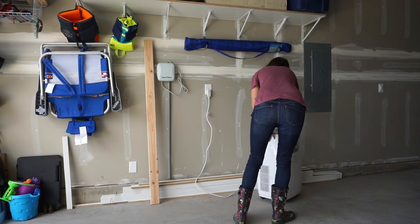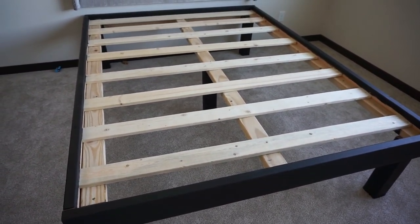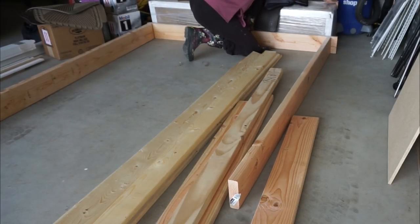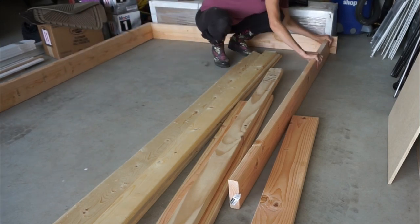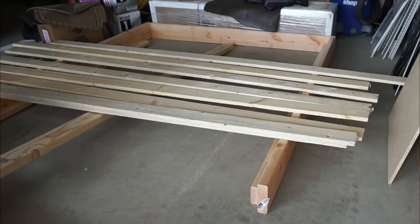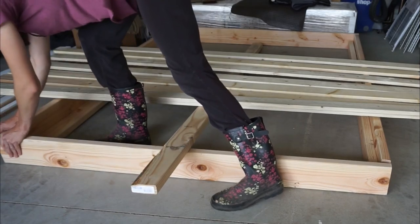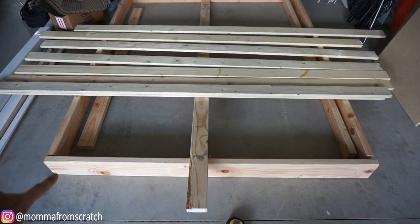Now for the bed frame — this is so easy, it doesn't require really any tools besides an impact driver or a drill. If you don't have a saw at home, you can have the hardware store cut all your boards for you. This works for any size bed. I'm going to be using the impact driver, L-brackets, a measuring tape, and three different sizes of screws. Right now I'm just laying out the bed frame so you can see visually how it's going to look.